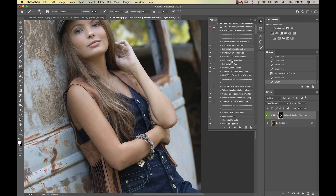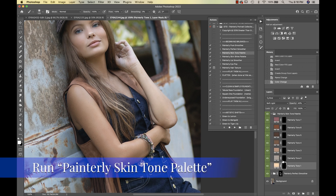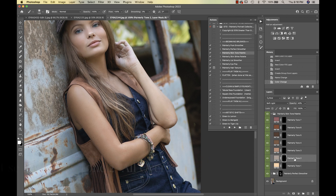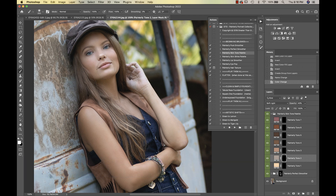We're going to move into our Painterly Skin Tone Palette and I'm going to select Painterly Tone 2. This gives a nice natural fresh skin tone — it's very subtle. If I click on and off you can see that effect.